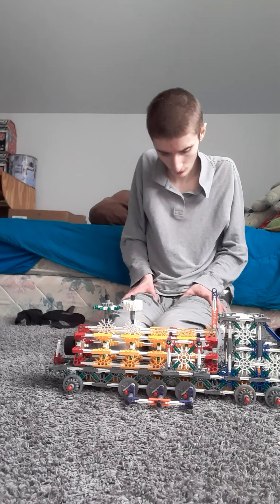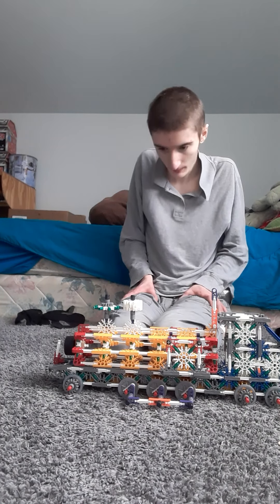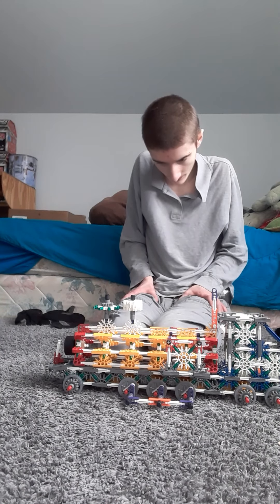The tanks are pretty decent looking, but they kind of lack a railway detail. I didn't have that many pieces to make the tanks, so I used red pieces to make them.